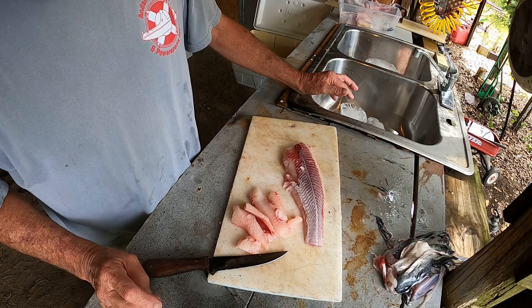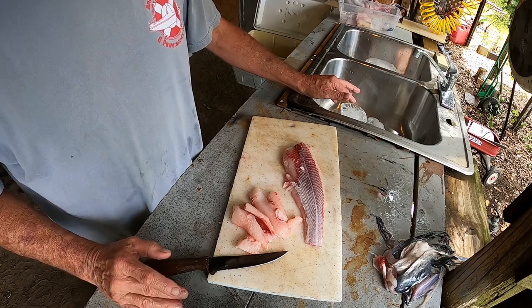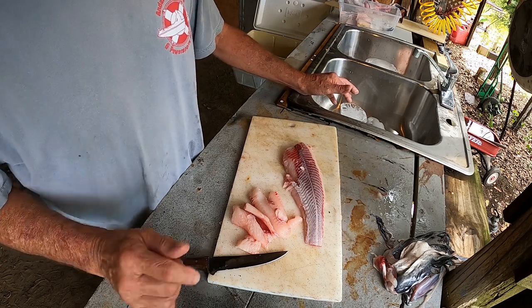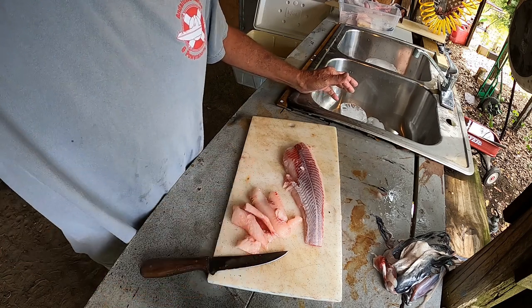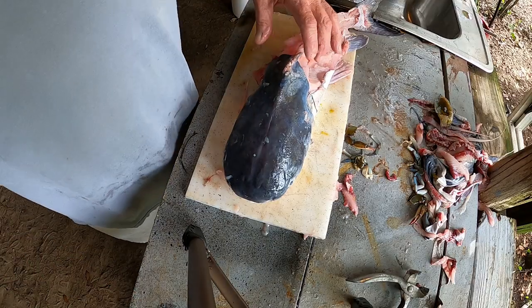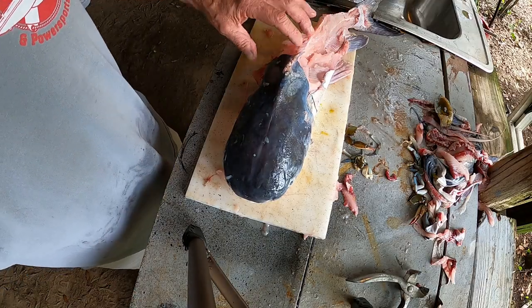Questions, comments — leave them down below. If you're scared to eat one, give it to somebody that knows what they are and let them eat it. Don't waste anything. The cleaning is done and it's in the refrigerator for right now.